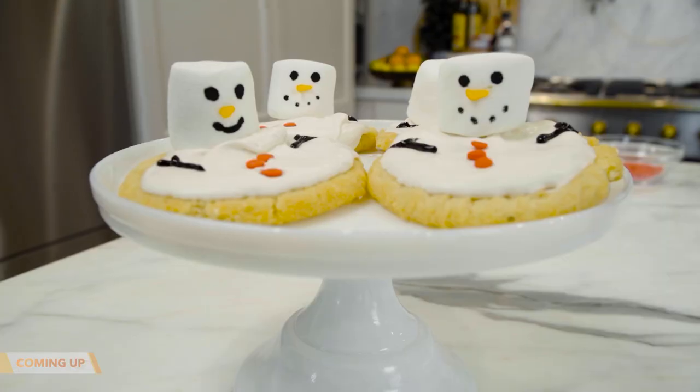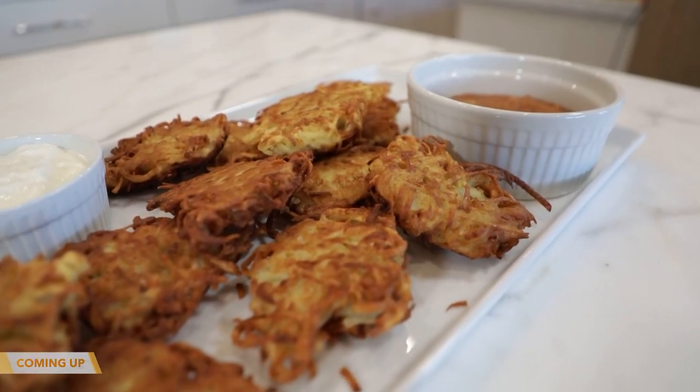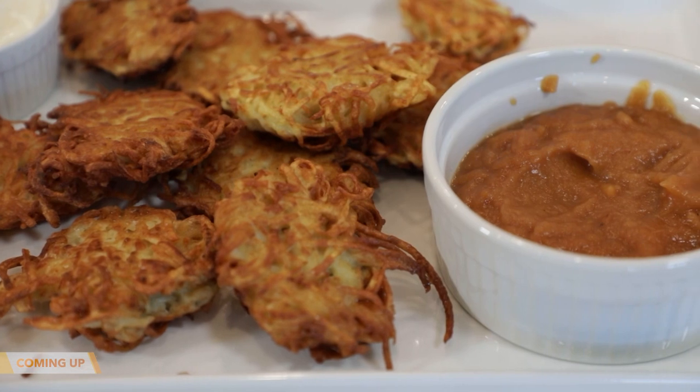Coming up, Levi and I are having our own little holiday cookie party and creating our very own snowman cookies. But first I'm making potato latkes with a side of homemade applesauce — that's coming up next.